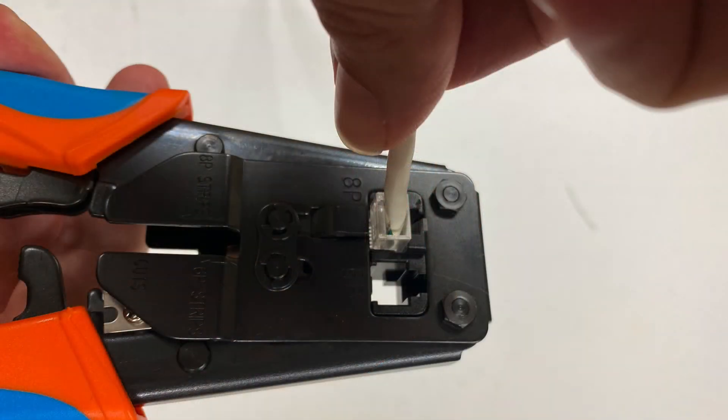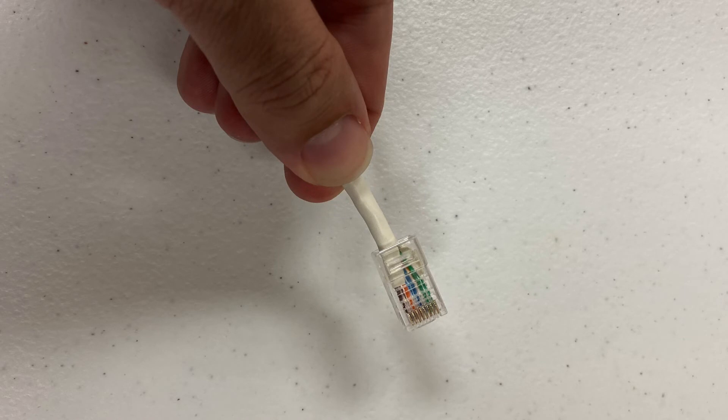Insert the RJ45 connector into the crimping tool. You'll see there are two different inserts: one is for the old RJ11 telephone connectors, and the bigger one is the RJ45 network connection. Insert it in there and crimp it down. There's the finished product — the RJ45 end crimped onto the Cat5 network cable.